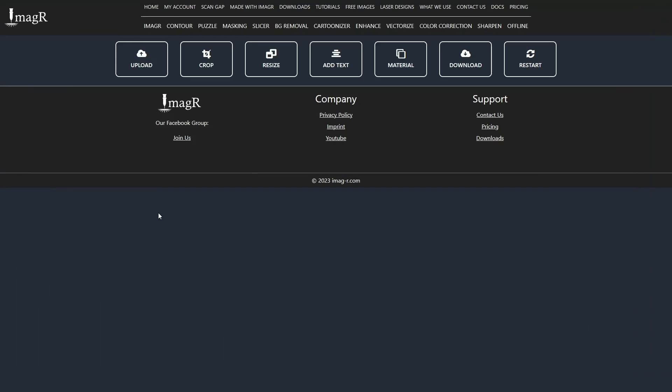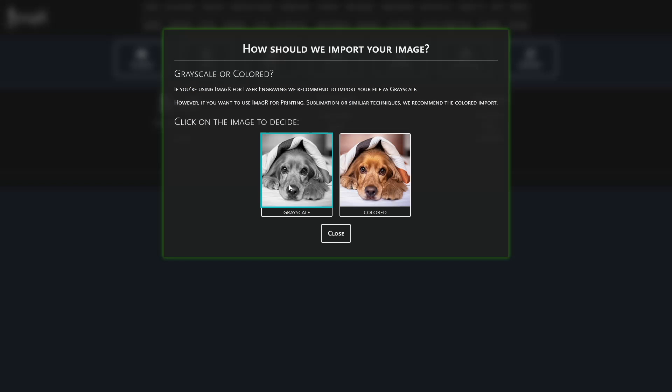Hello and welcome to our new video on ImageR. Today, you're going to learn about something really cool: the one-touch button.